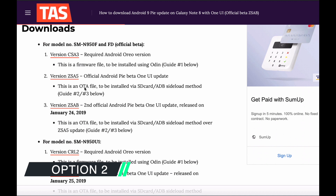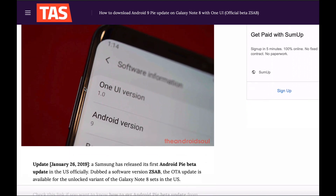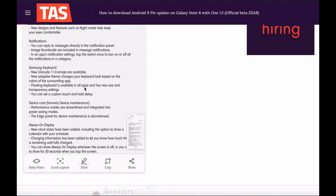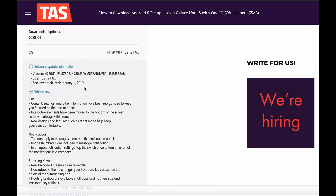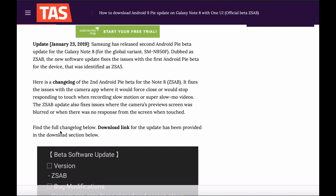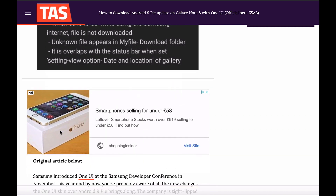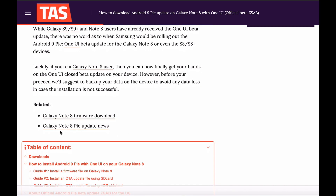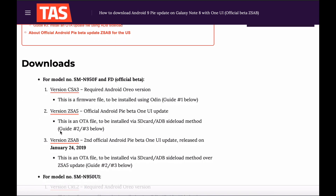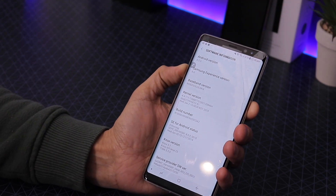There are two ways to download Android Pie on your Note 8. I found this website, AndroidSoul, very helpful and self-explanatory. It also confirms you need the critical security update first. From there, you download the firmware directly and install it onto your SD card. Then switch off your phone and press Power, Volume Up, and the Bixby key to enter recovery.